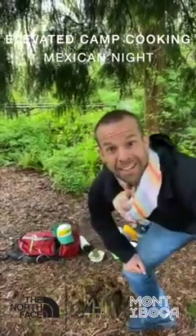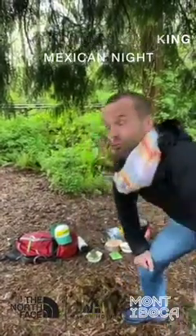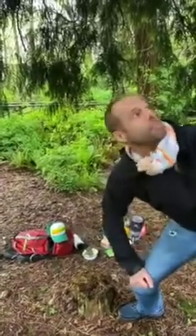Heyo! Chef Corso Monte Boca. It is a drizzly day here in Seattle, Washington. We're underneath a big western red cedar and welcome to Mexican night. La Fiesta de Monte Boca de Mexicana esta noche. Let's get cooking!